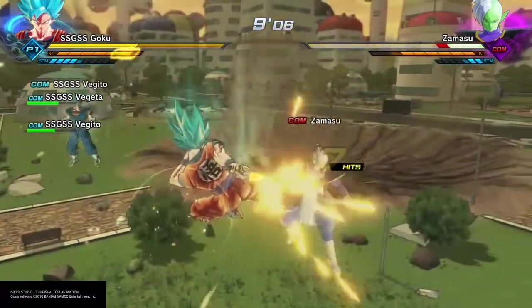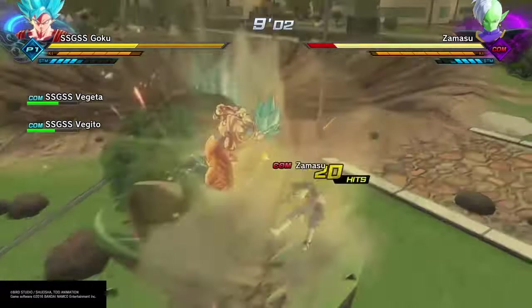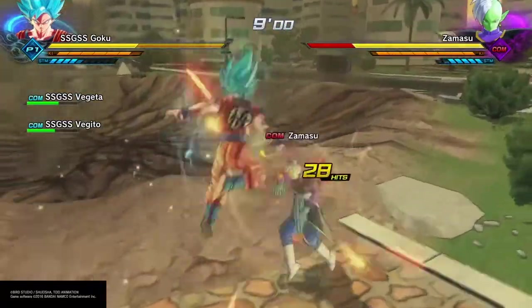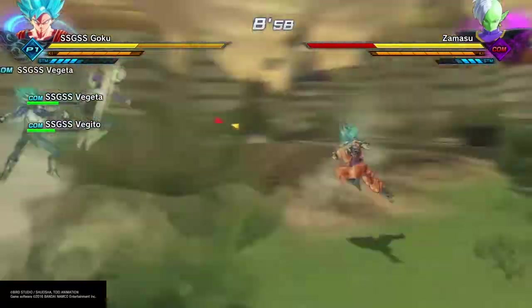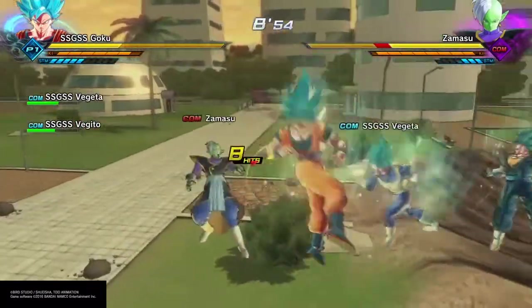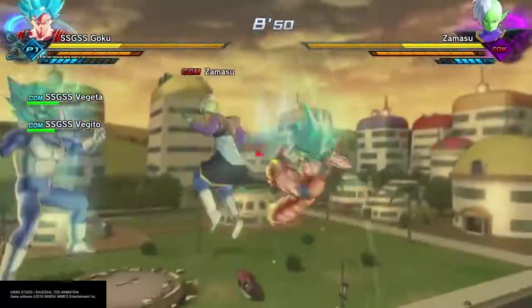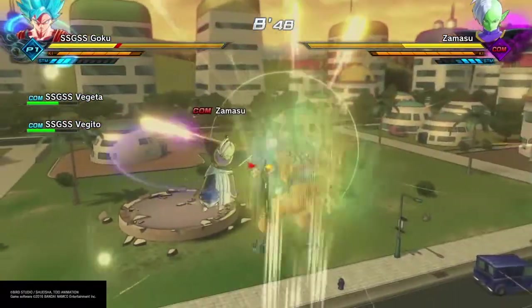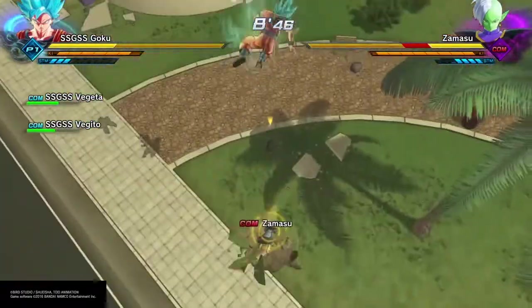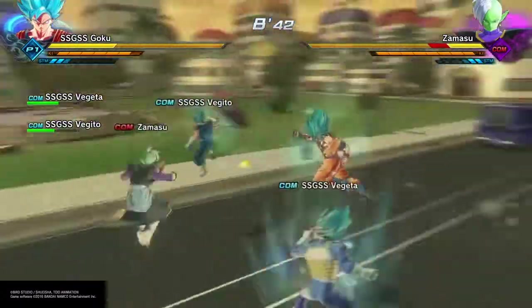Also, just throwing it in there: in the manga for Dragon Ball Super, we actually got the full fight of Super Saiyan Blue versus Super Saiyan 4, instead of just a minute of it in the anime, which didn't even have a conclusion. Seriously, could you even qualify that as a fight? There was a beam struggle, but that's it. Super Saiyan Blue won that fight. So not only do I think that, but the makers of Dragon Ball Super and Dragon Ball Heroes do too.